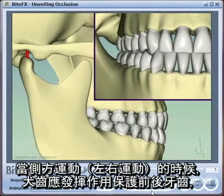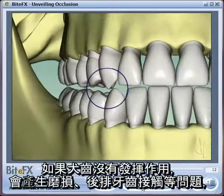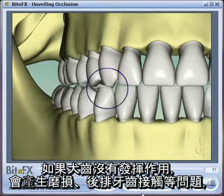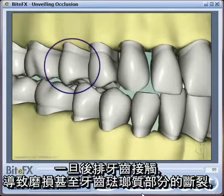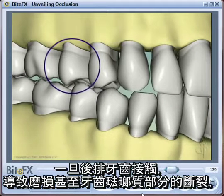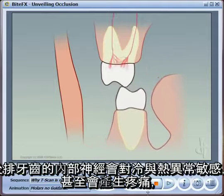As your jaw moves from side to side, the alignment of the teeth should generate separation of the back teeth. If this doesn't happen, the teeth start to wear down and the back teeth can come into contact. As they come into contact, they move and get loose in their sockets, infection can get in, and parts of the teeth enamel can actually break off the side of the teeth.